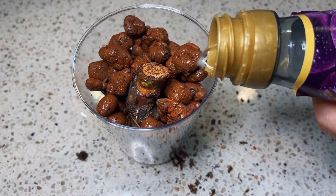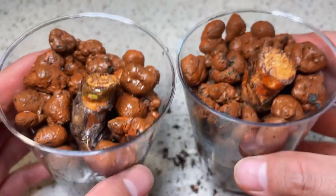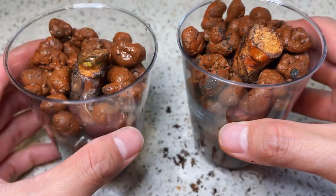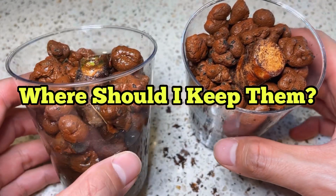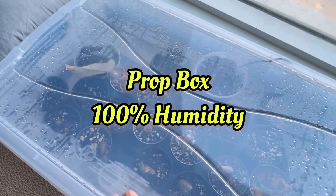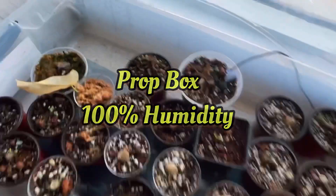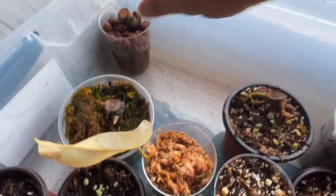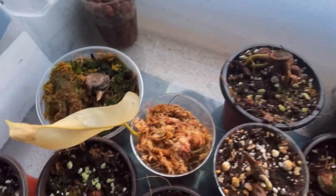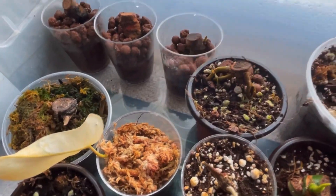Last step is to add some nutritious water, and you are done. One last question you might have is where do I keep my propagations? Well, I have my prop box — it is kept at 100% humidity, which I think is crucial for these chunks to thrive. If you do not have a prop box, you can also use ziplock bags, which will be able to keep the humidity high.